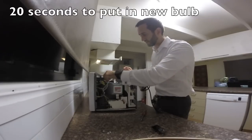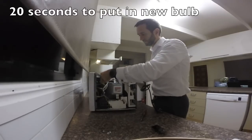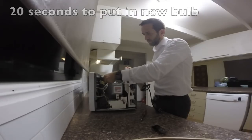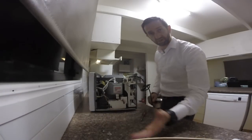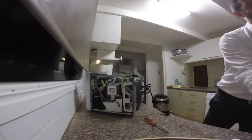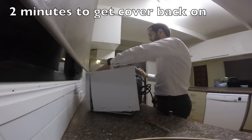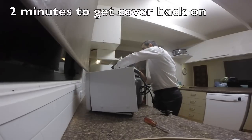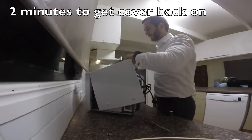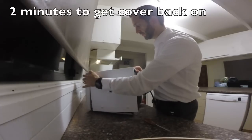Connect it to the wires again. And the wires are connected back up. It's pretty much as simple as that. We now need to put the casing back on it.